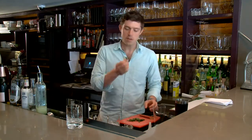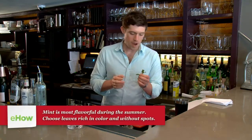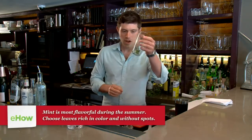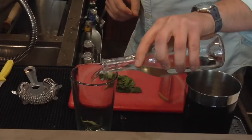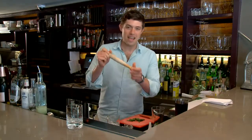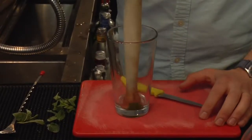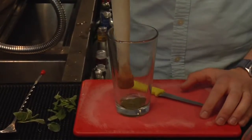So you start with some fresh mint. Make sure you get really good mint and you wash it off. Put that into your mixing glass and add about an ounce of simple syrup. Now take your muddler and you're just gonna lightly muddle the mint just to release some of the flavor and some of the aromas.